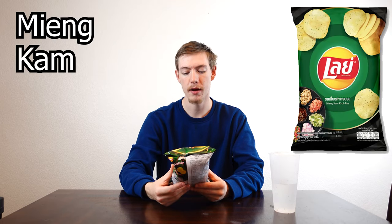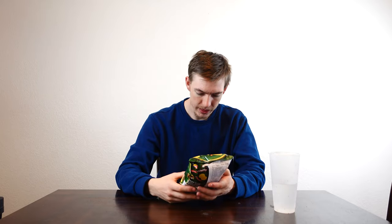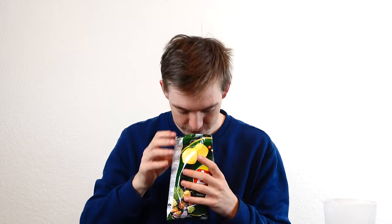The next one is going to be the Ming Kam Krabras. If I offended anyone from saying that, I am so sorry. But this is going to be the second one. I feel like based off the actual art, it's got to be Thai. I don't know, let's see. It also looks like Thai writing.